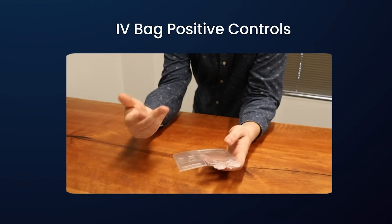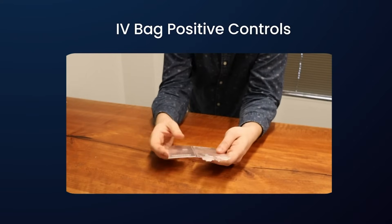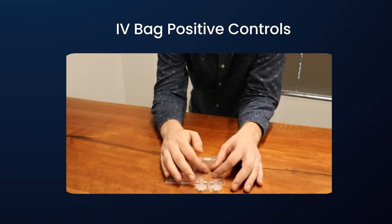So an IV bag like this would need to be sent in empty, drilled, and then sent back to the original manufacturer for product filling. Second is that it's got a risk of self-sealing.